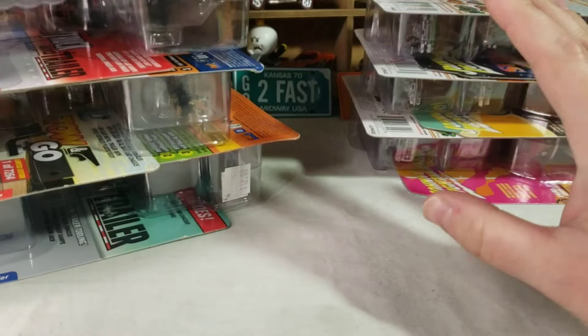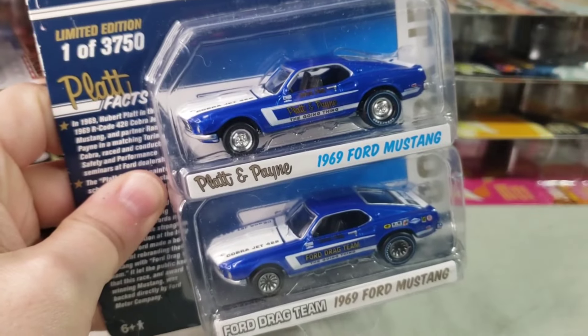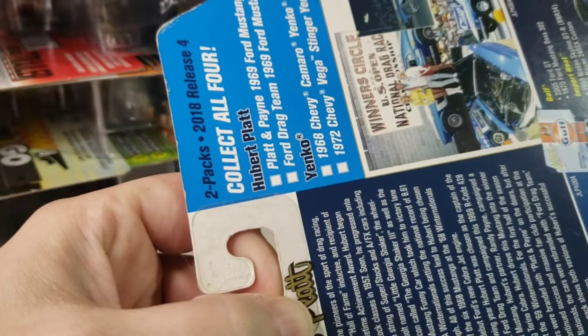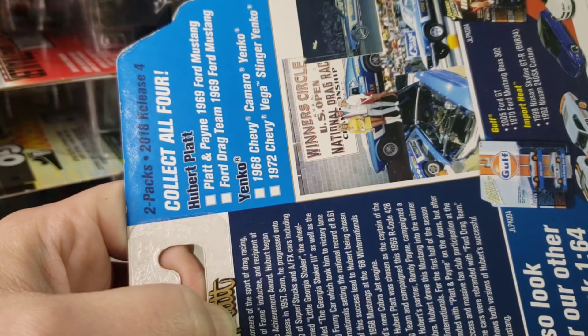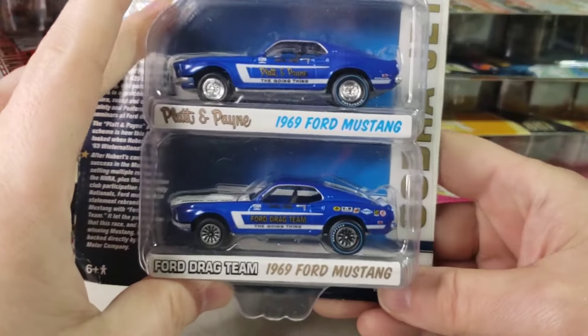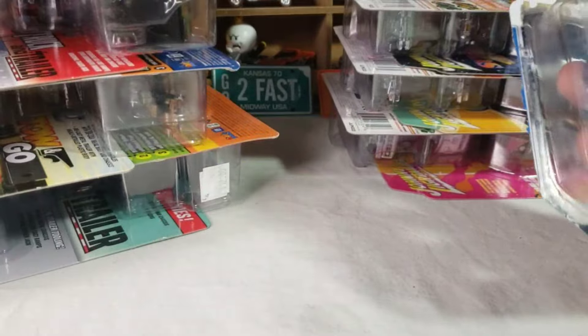I also got a new setup so we'll see how these next few videos work. I got a little more room here so hopefully it'll go a little better. Anyway, we got the 2018 two-pack - the Hubert Plat Ford Mustangs, the Platen Pain 69 Mustang and the Ford Drag Team 69 Mustang. I was after this one for a while and I finally picked it up earlier this year.